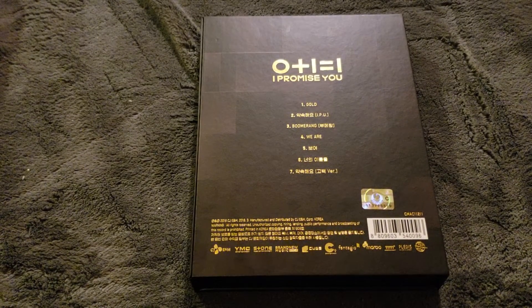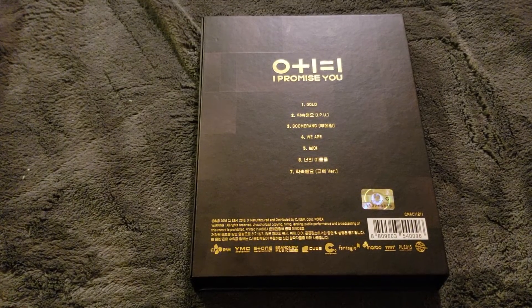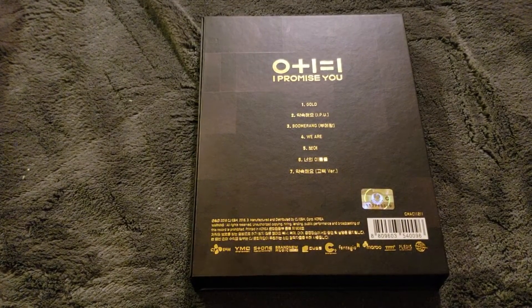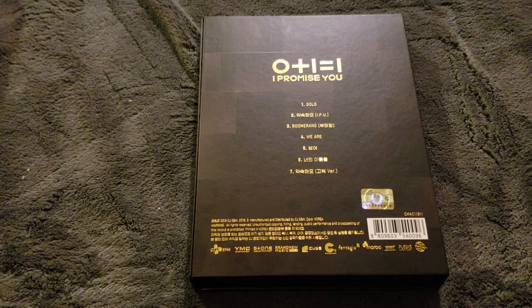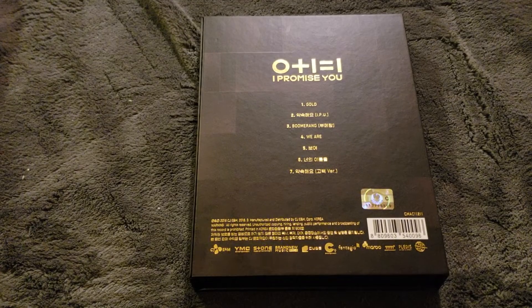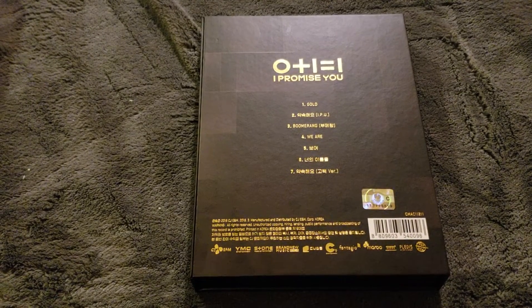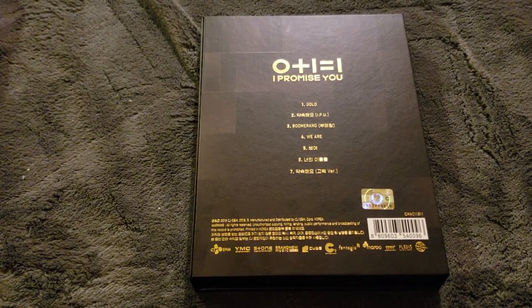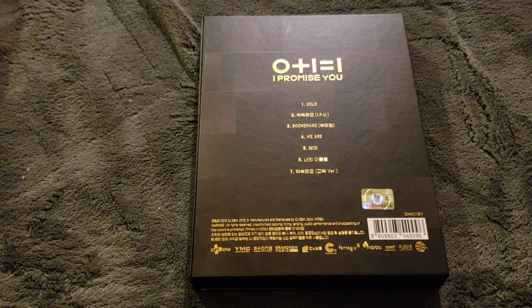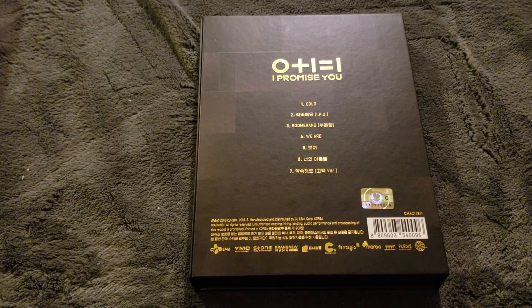Maybe I guess it's hypocritical because I did get this, but NU'EST is a group that I follow since debut, like I mentioned at the beginning of this video. Something in me just feels like I need to get it to have a complete collection for them, and Minhyun is in this group. If he wasn't, I would have stopped buying their stuff.